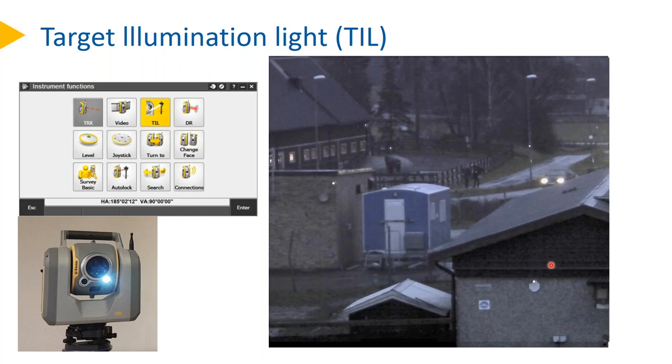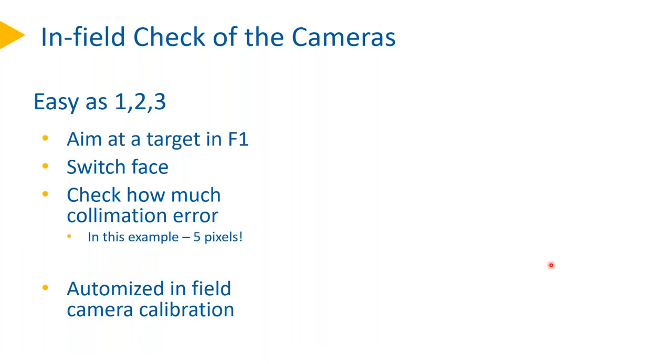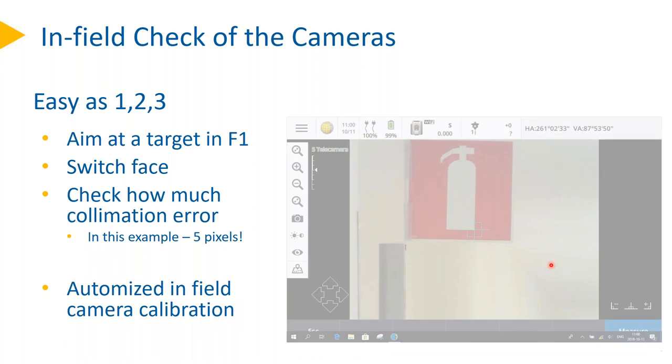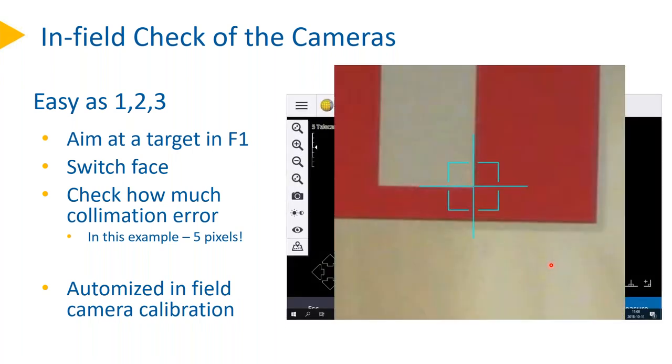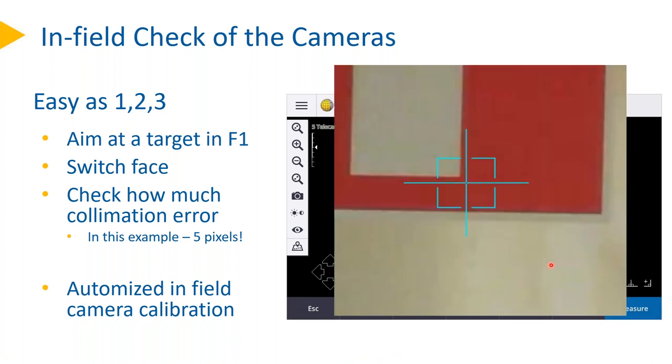When you're done knowing everything about the camera, you want to know in the field: how can I trust the cameras? How can I do the in-field check? It's easy as one, two, three. Aim the target in face one, switch face, and check how much it deviates in face two. In this example, it's five pixels — in that case, maybe you should do a user calibration.